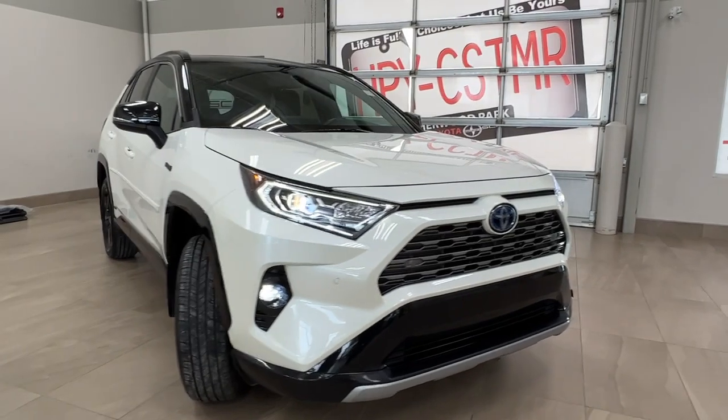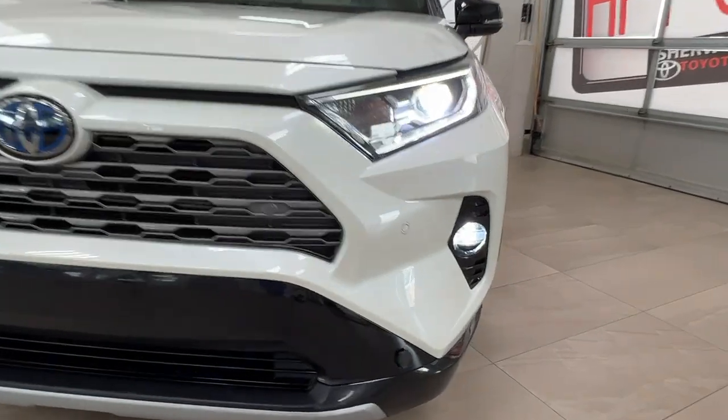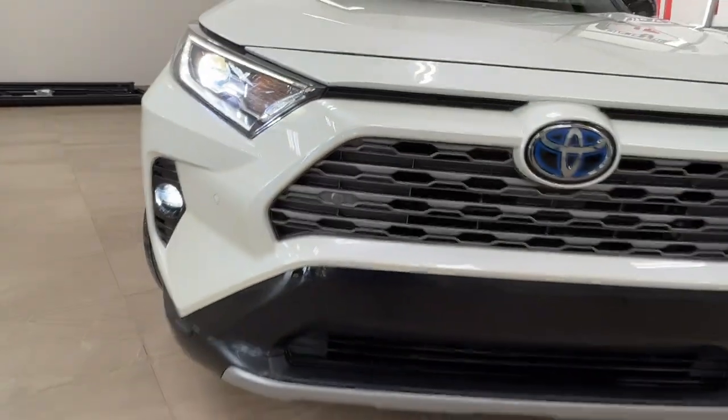Starting up front, we have our LED headlights with the customary daytime running lights. This vehicle also comes with fog lights, and if you look across the front bumper here, you'll notice these little round dots — those are the front parking sensors.